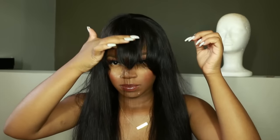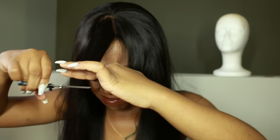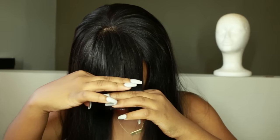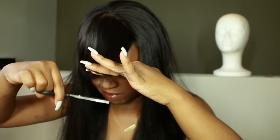The lace looks really natural, and I'll have all the specs in the description. The bangs are a bit long so I need to cut them to my liking — I want a blunt, straight-across bang. I cut a little lower than my intended length because I don't want to cut too short and mess it up. I always start in the middle, then work my way around using a piece I already cut as a guide to keep them even.